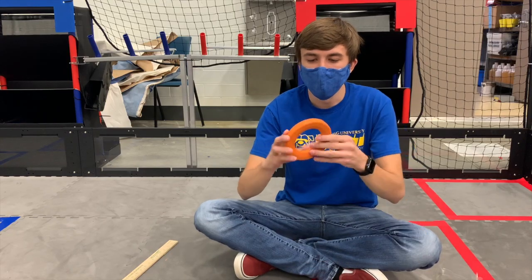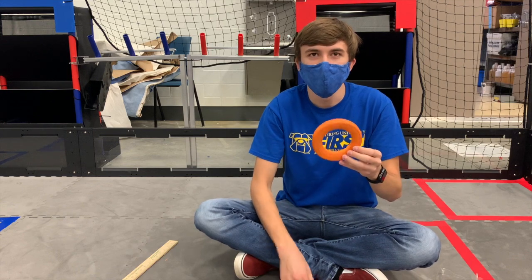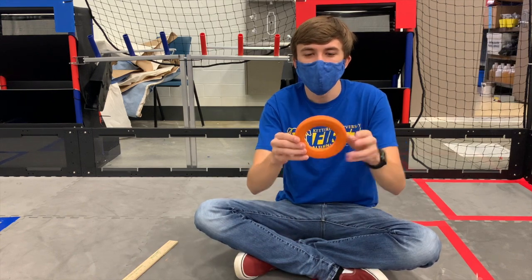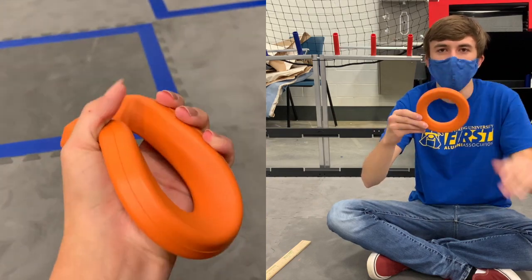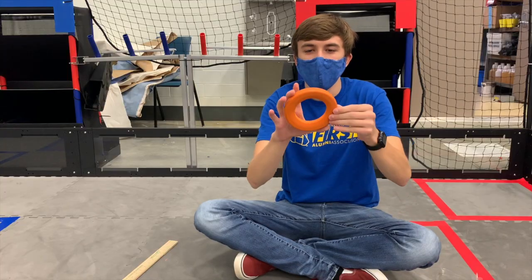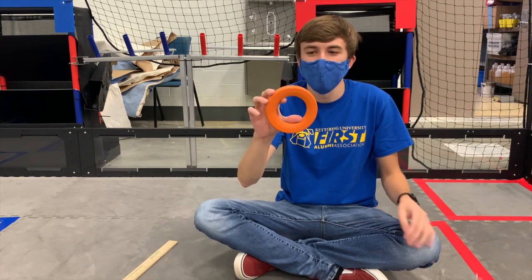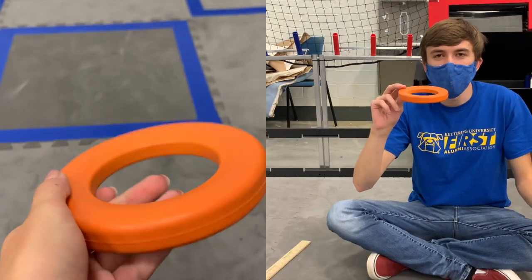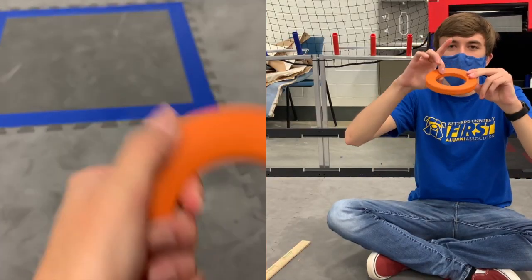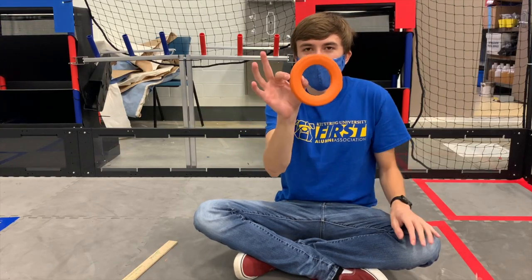The rings are pretty firm foam, kind of like tiles with a smooth finish. You can squeeze them pretty easily but they go back to their normal shape. The diameter on the outside is five inches, the inside diameter is three inches, the thickness is about three quarters of an inch, and it does get down to about half an inch — the actual wall is an inch thick.